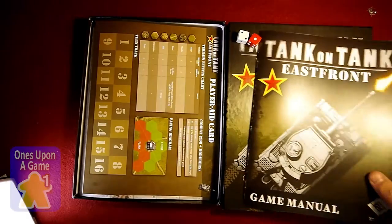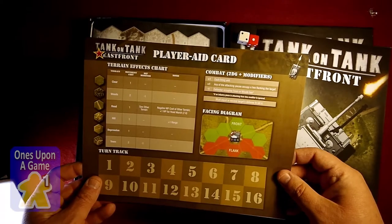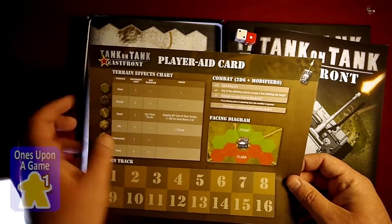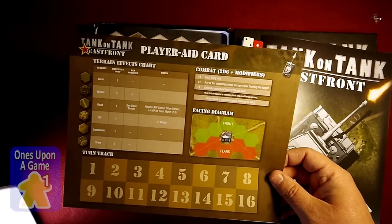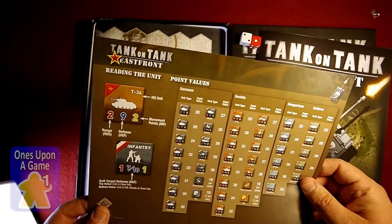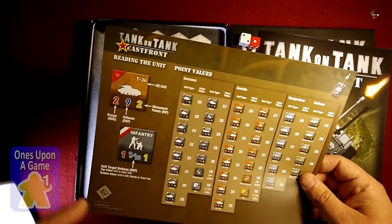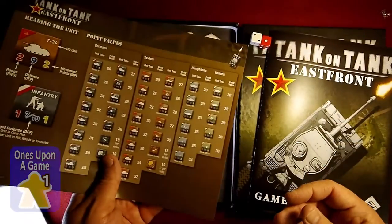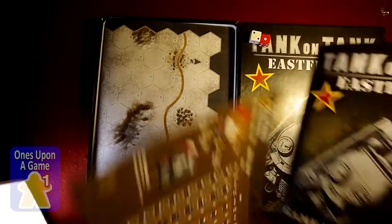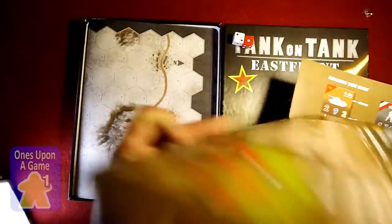Player aid card — got your terrain effects facing on the diagram, and then a turn counter. The back has point values of the units and how to read the units. More unfortunate since you're probably going to be using this to track turns, and if you want to see something on the back you're going to be able to. Fortunately, some of that is on the back cover too, so you might want to make a copy of that one.